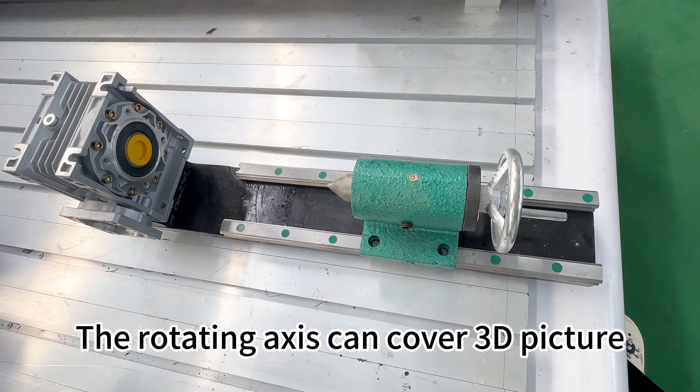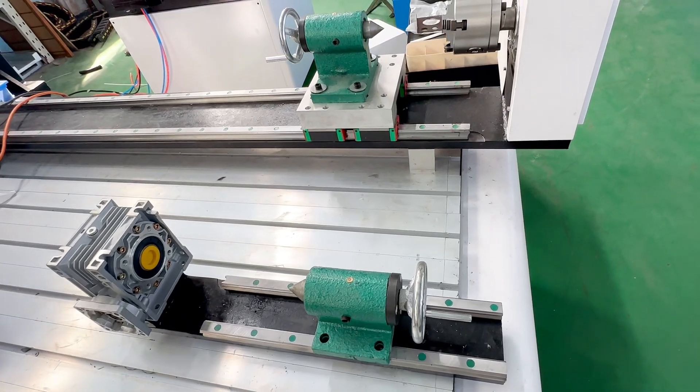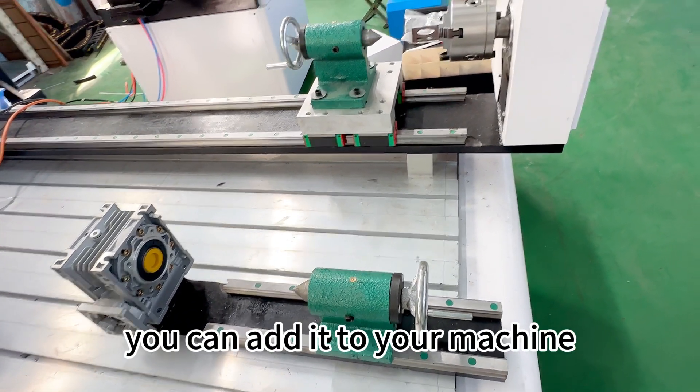The rotation accessory can cover a 3D picture, and if you are interested, you can add it to your machine.